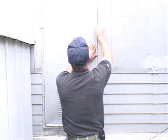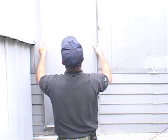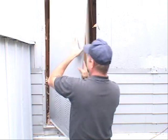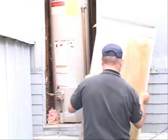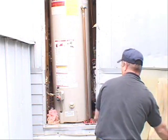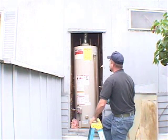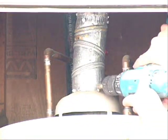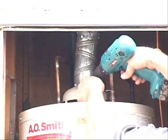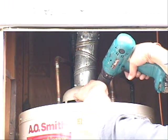Treating the water heater closet. Inspect the door. Inspect the venting system and repair and secure it as needed. Secure the draft hood to the water heater with strapping.